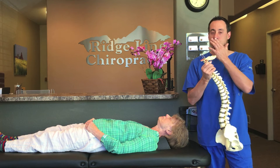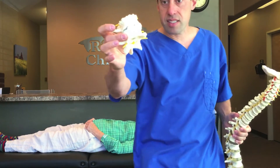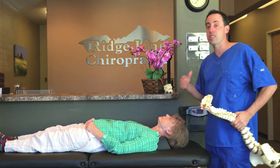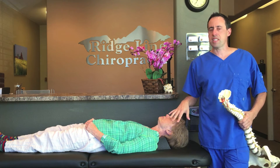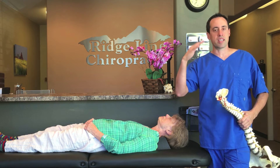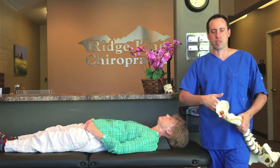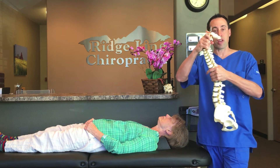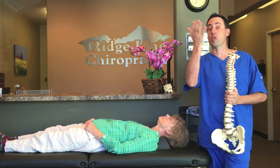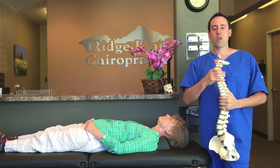When you first start out, if you've got herniated discs, bulging discs, degeneration, arthritis, or spurs, you have to start slow. You can't do this for 10 minutes right away. You have to start with 2 minutes, then work up to 4, then 6, then 8, then 10. In a few weeks you'll be able to get up to 10 minutes and you'll start to see the pain and numbness go away. As we restore that curvature, it can take up to 3 to 6 months for people to restore the full curve, especially if they have a reversal — which I'm going to show you on an x-ray right now.